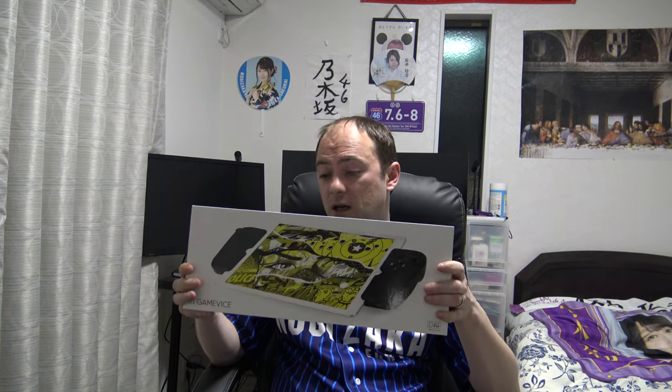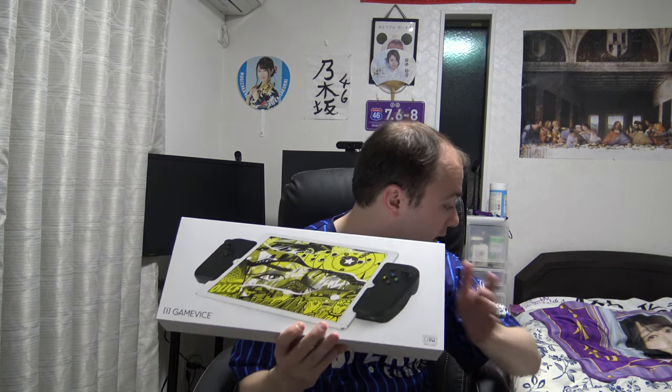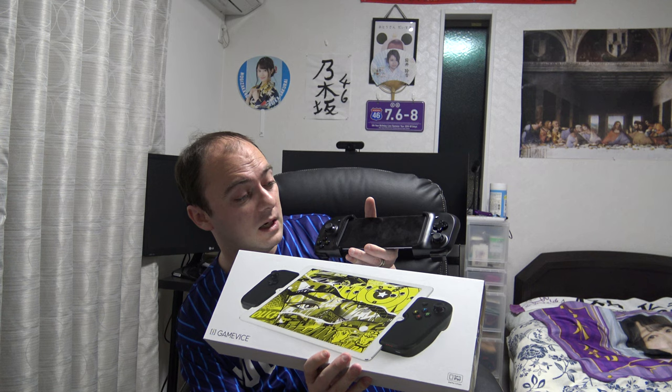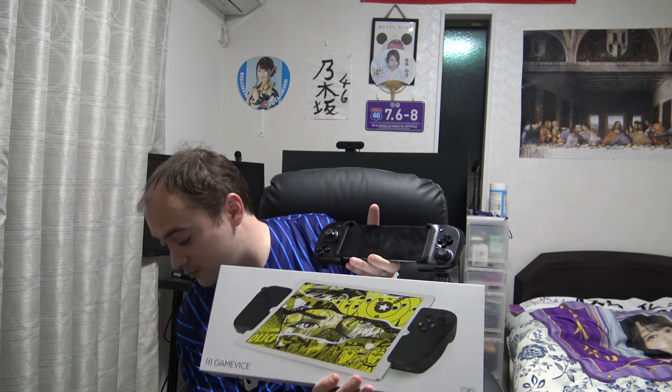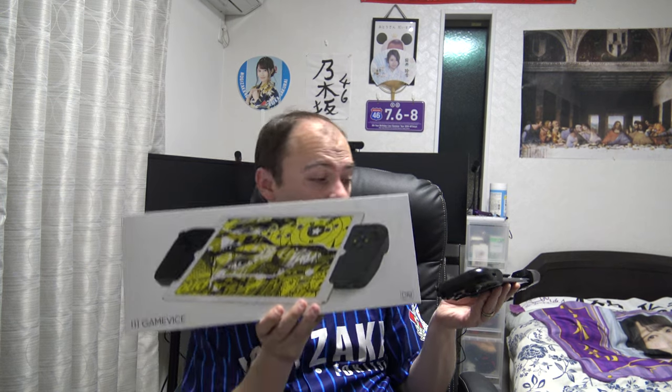So, Gamevice — this big controller for the iPad Pro 12.9 inch. If you're looking at it, it looks kind of similar to what I said was probably the best game controller for Android, particularly for phones, which is of course the Razer Kishi. Unfortunately they don't have one for Android tablets, so we had to go with IPEGA. But I still think this Gamevice is overall the best controller. Interestingly, I found out this fantastic controller was actually done in conjunction with Gamevice.